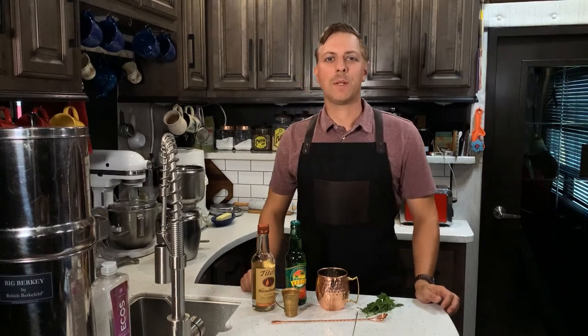Hello everyone, welcome to The Gourmet Gentleman, where we are learning how to eat, drink, and dress well, and to the glory of God. Today we're making the Moscow Mule Cocktail.